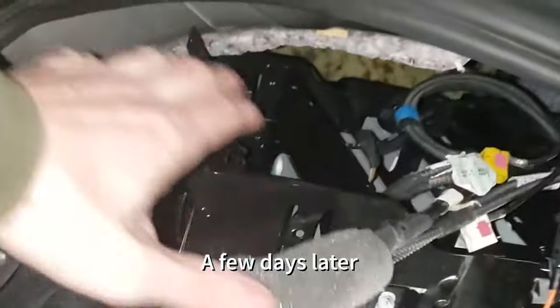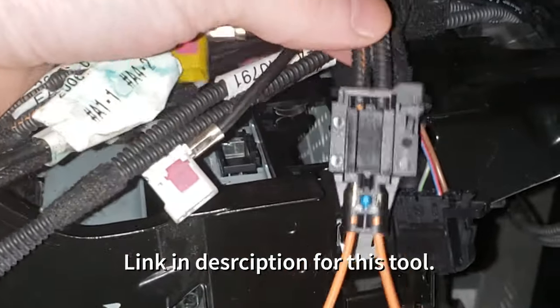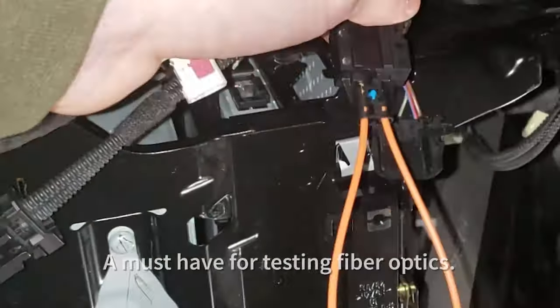Still working on this Audi — found out that the tuner was bad by bypassing the fiber optic line with this lollipop tool. As soon as I did that, the MMI powered on. So I ordered a new tuner off of eBay.